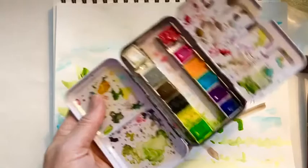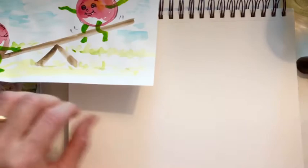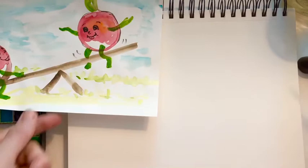First thing you want to do is activate your paints. Put a little water on those paints. You want to get your brush wet, and the first thing we're going to do is paint the radishes.